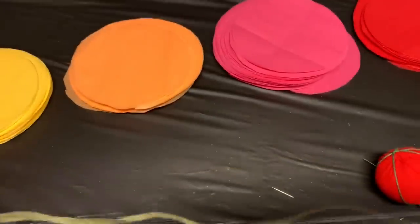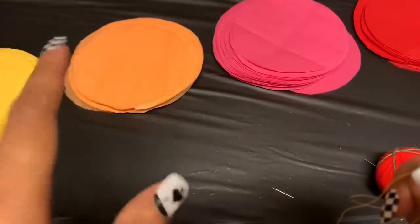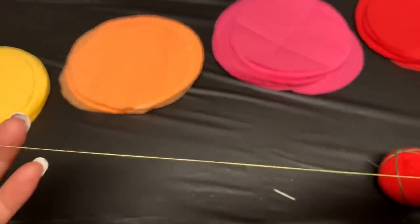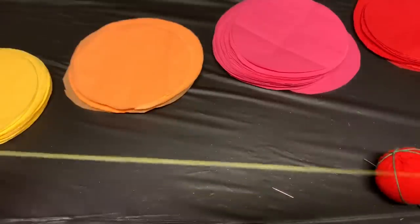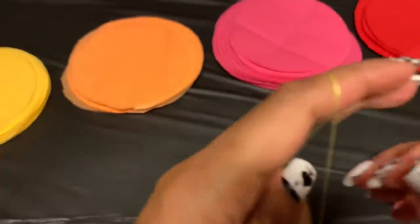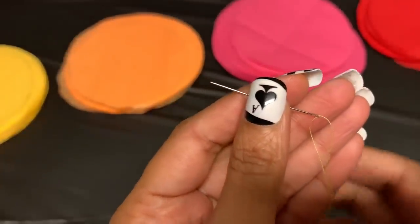The next step is to get your string ready. You could measure from ceiling to floor, but I'm only going to do half the wall height because when I make my YouTube video you only see about half of me anyway. If you're doing something for a wedding or party, make it however you like. I give myself some extra wiggle room when cutting. Then I need to thread my needle — I'll do that off camera and be right back.